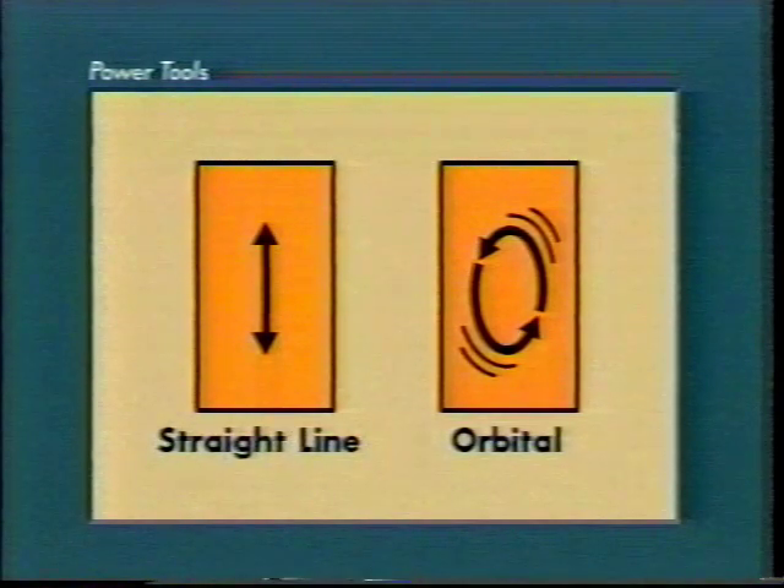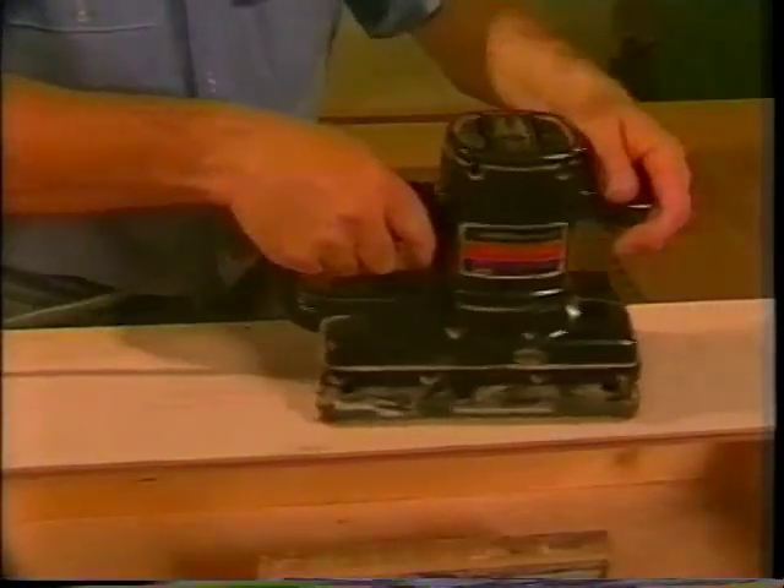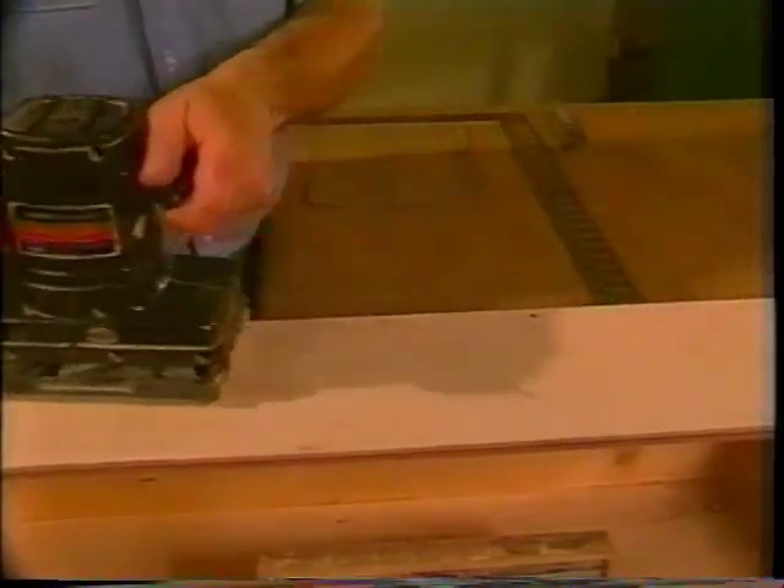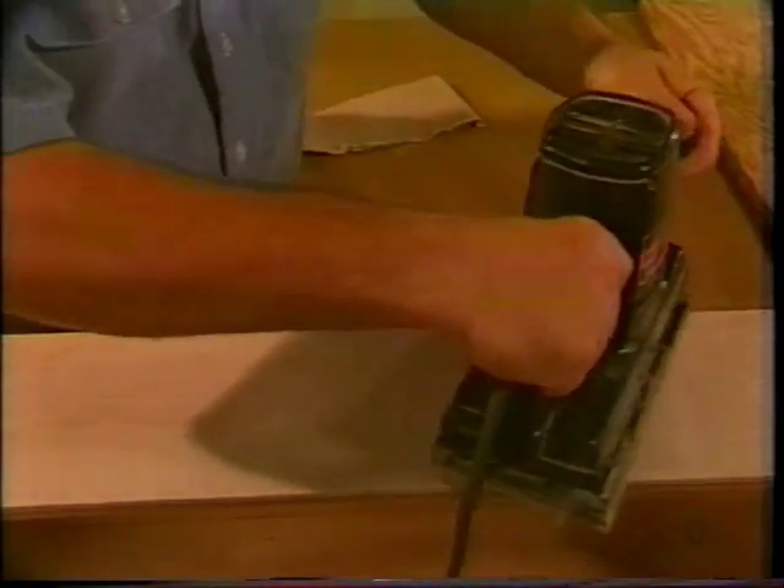Finishing sanders have two different motions: straight line, which moves forward and backward in very short strokes, and orbital, which oscillates in small circles. Always use straight line sanders with the direction of the grain of the wood. It's best to use orbital sanders with the grain of the wood, but it's not as critical.